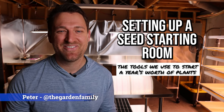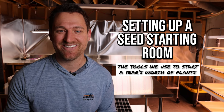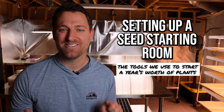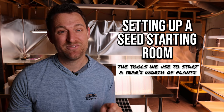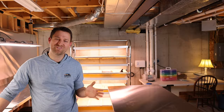Hey everyone, it's Peter with The Garden Family. It's December 10th and I am down in our seed starting area. I'm going to take you on a little tour of our seed starting area, what equipment we like, and a piece of equipment that we wasted a lot of money on. Let's go check it out.